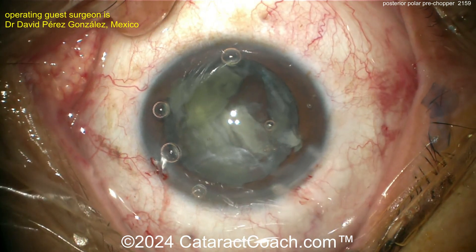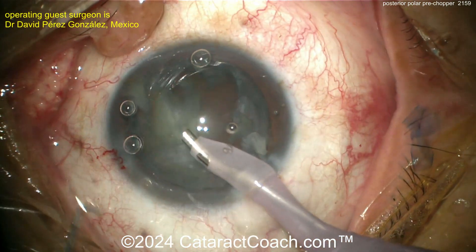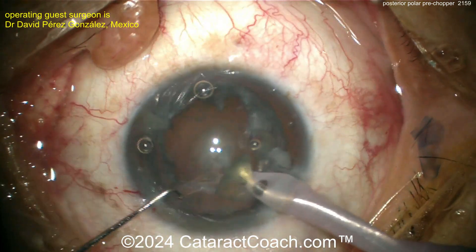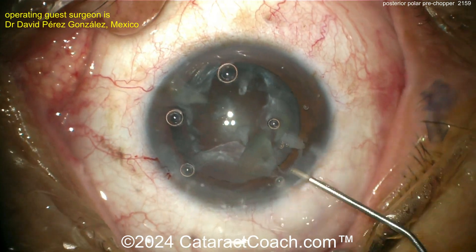More viscoelastic is always a good idea. Notice there's no real rotation of these pieces — bring them up out of the bag. There was no hydrodissection. Now getting the last of the endonucleus out. What remains is the epinuclear shell and the cortex, and you can still see the posterior polar opacity.